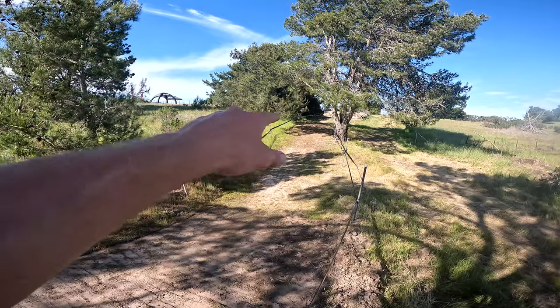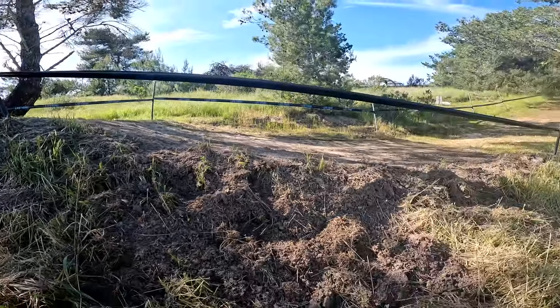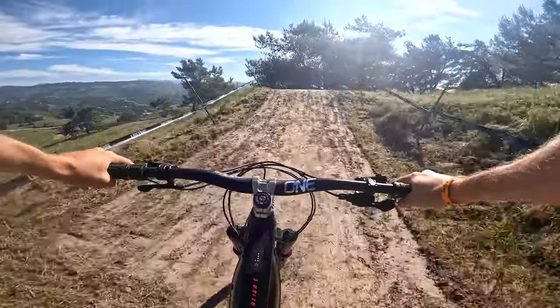Into the first straightaway, it's just a double — it's been a triple in the past. And then into maybe the shallowest lip of all time. I mean, look at that thing, it's completely flat. I remember when this used to be a booter.